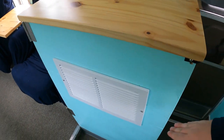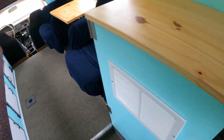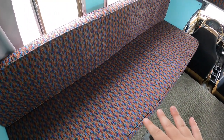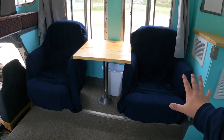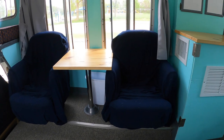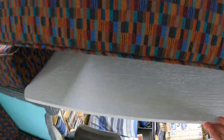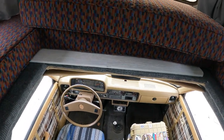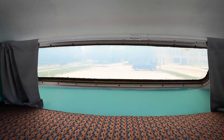Moving over here, we have some countertop space and what would be a fridge, but the owner put an AC unit in instead — and honestly, I don't blame him. Moving up here, we have a bench, which is really nice. Under the bench are the RV's batteries, powered by a solar panel on the roof. Over here we have two captain's chairs on swivels, so you can face the desk or face the other way. Moving up, we have the bed — pull this back, support it with the board, and you have access to the cab, or you can make it into a bed. Just past the bed is the front window, which looks amazing — a really cool view from inside the RV.